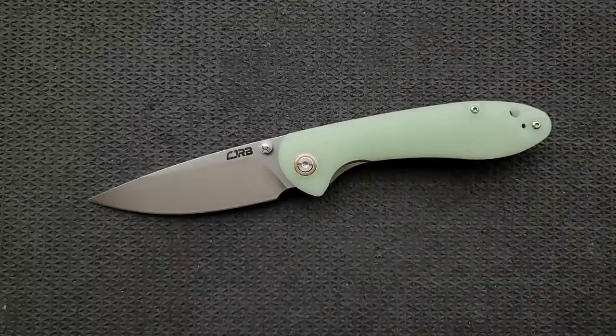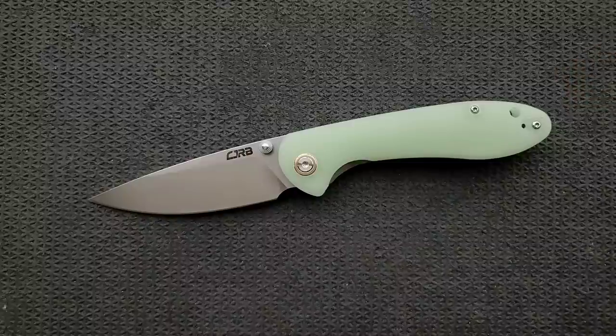Pick this knife up — it is wonderful. If you enjoyed this video, please leave a like. Check out my other content on knives expensive and inexpensive, and click on that Metal Complex logo to subscribe because there's definitely more coming. Thanks again for watching, everybody, and have a great day.